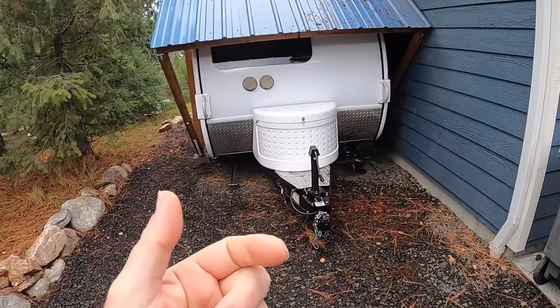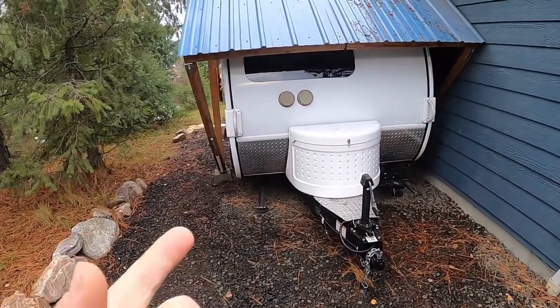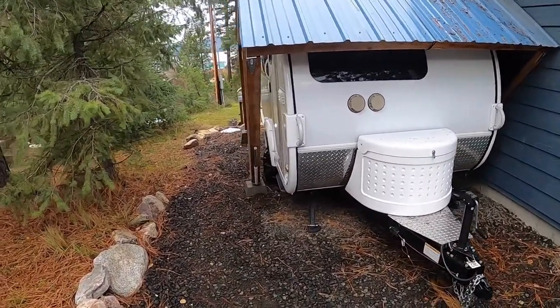Hello Tappers, my name is Mark. Welcome to my home. This is my 2015 TAB Max S trailer.